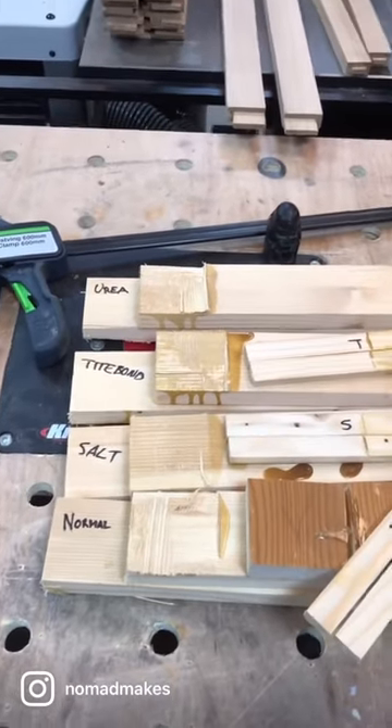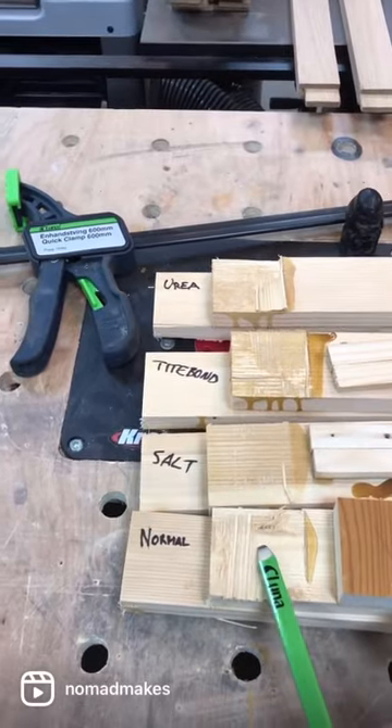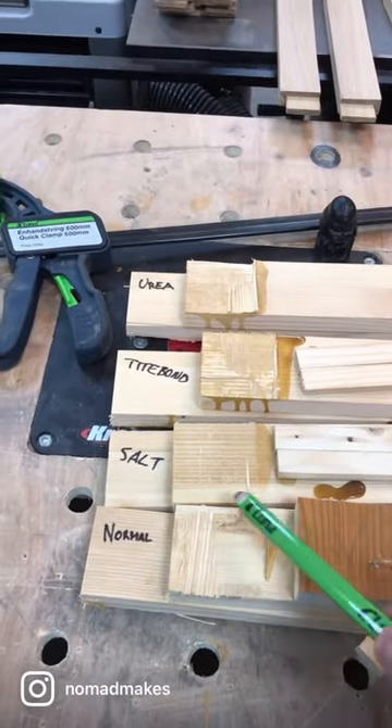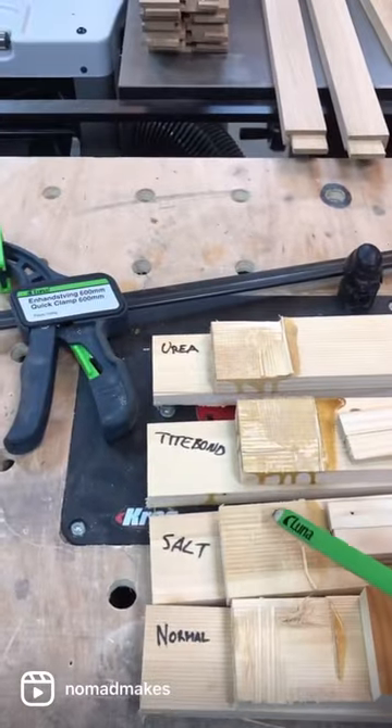All right guys, so check this out — our tests are, if not conclusive, then we have some quite strong indication. First of all, our benchmark, which is the normal high glue: we've learned that high glue is extremely strong and is stronger than the wood in all of the tests — all of them are wood failure.